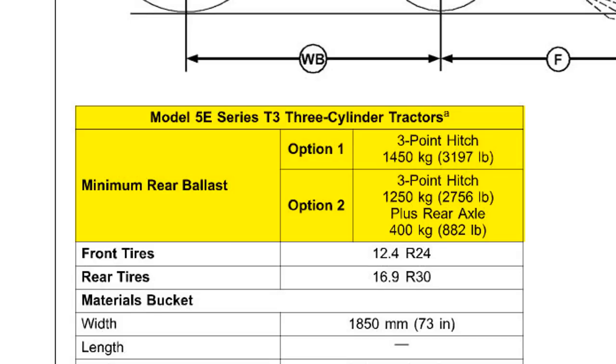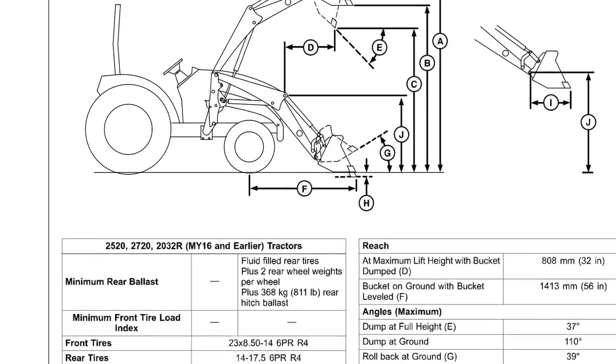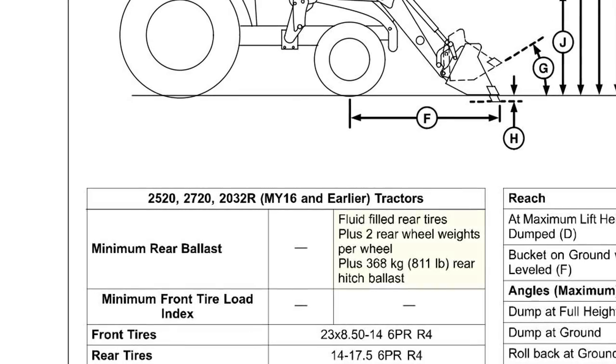For example, here it provides two options for minimum required rear ballast: one for weight on three-point hitch only, and a second option for a combination of three-point hitch and rear axle weights. Some models also provide a third option to add fluid to rear tires in combination with wheel weights and three-point hitch mounted ballast box.